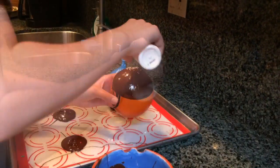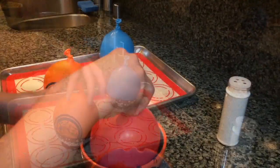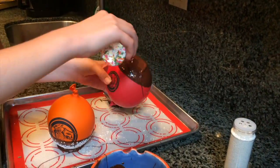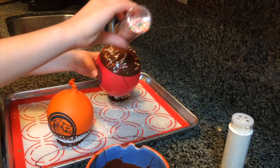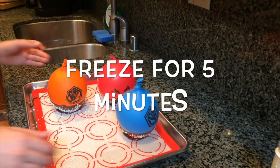Repeat the balloon-making process until you run out of chocolate. Then put the balloon bowls in the freezer for five minutes.